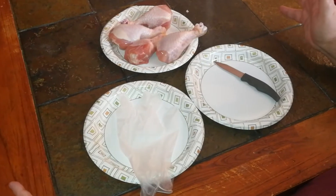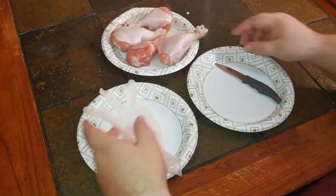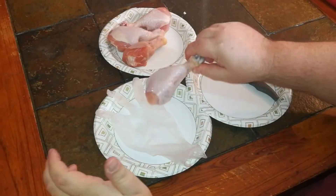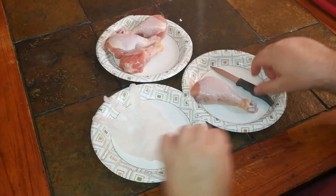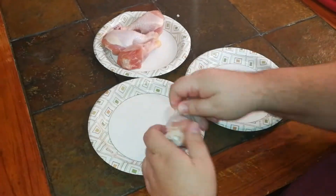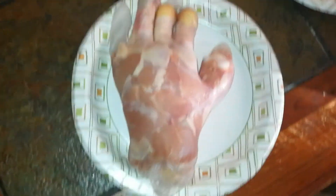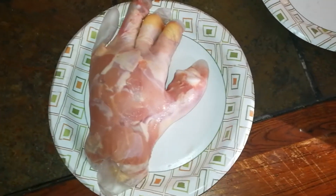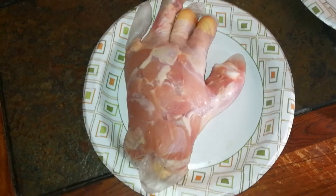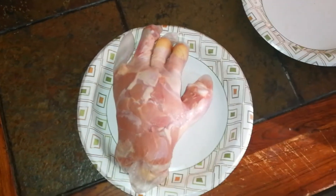I asked for volunteers — I couldn't find any — so I'm going to simulate a hand using this with some chicken. Let's get started. So there it is. It is way more real looking than I thought it would be, but I promise those are just chicken bones and chicken meat in there. Let's go out and light this thing.